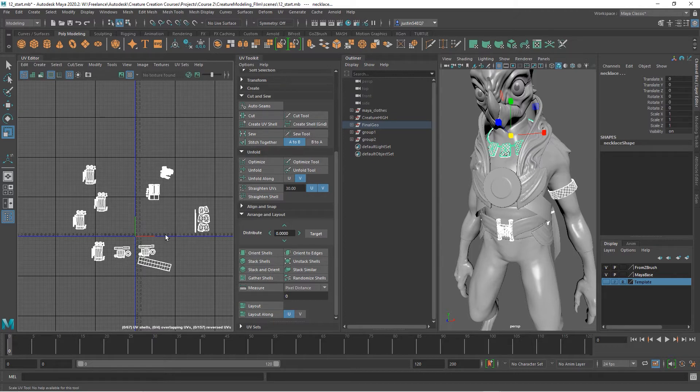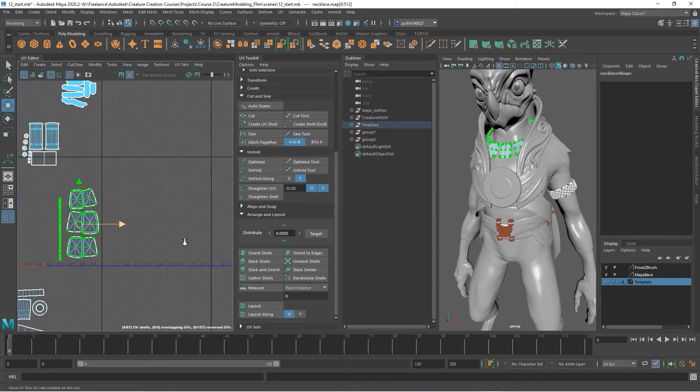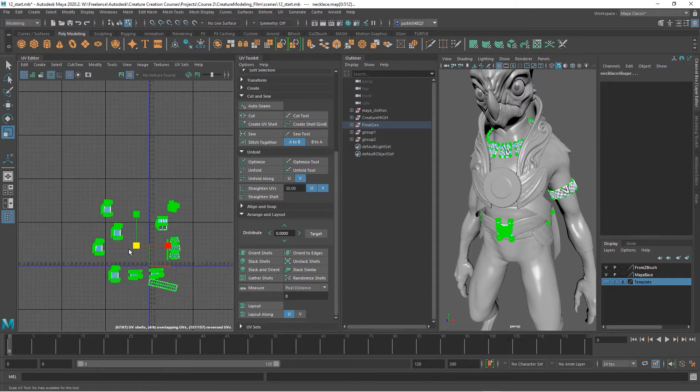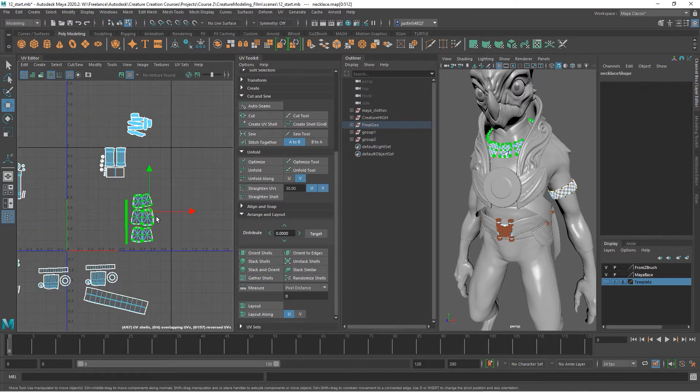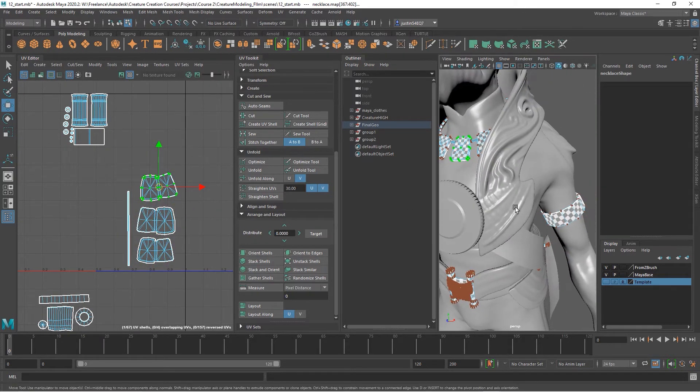Once you have your individual pieces UV'd, you can lay them out in the zero-to-one space — you want to have them all within this one square. If you want to keep all of your UV shells together based on the piece of geometry they belong to, you can scale everything down and place everything manually. You can also turn on your checkerboard so you can see the texel density and get things the way you want them.